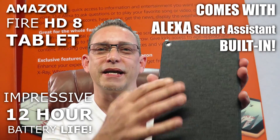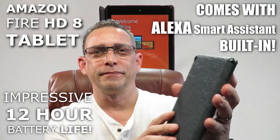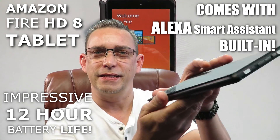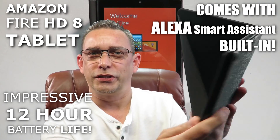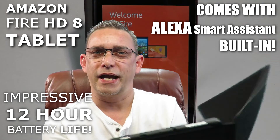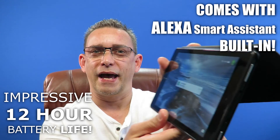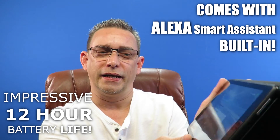I got this nice little cover for it as well. It's got the hole for the camera on the back. It's magnetic, so you get a tight seal when you close it. And it's also got this little notched hole here so you can actually prop it up on a table if you're watching something, or set it on your kitchen counter if you're looking at recipes and have access to it.